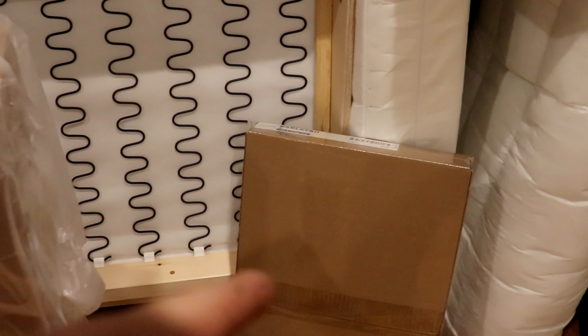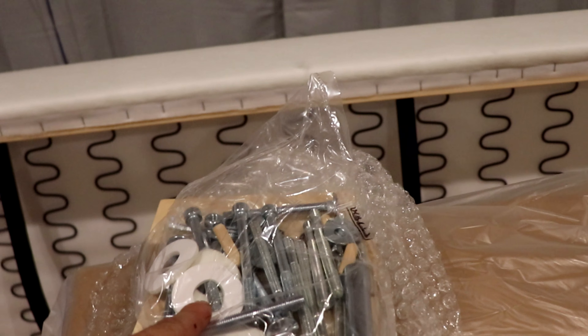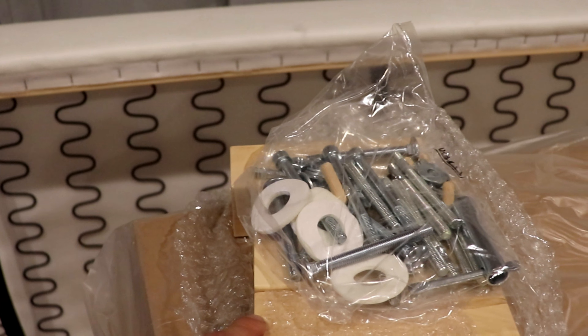Covered. And the arms. These are all the screws and four legs.